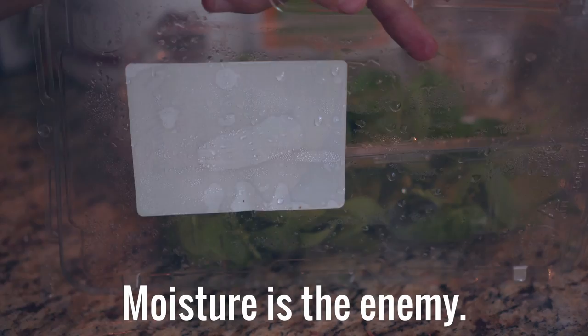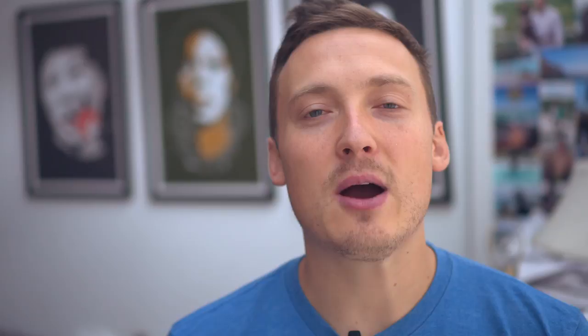That's going to absorb any excessive moisture and condensation, and when the leaves sit in that moisture, that is when they go nasty. That's when they turn from nice fresh spinach into the swamp monster.